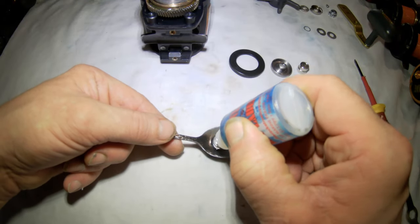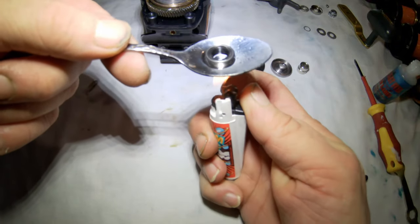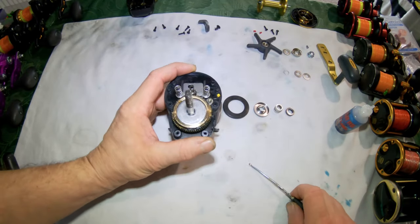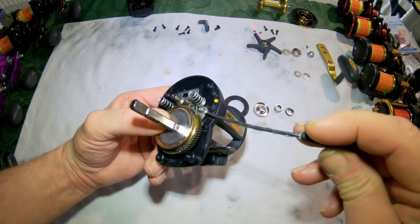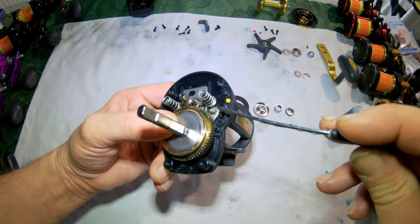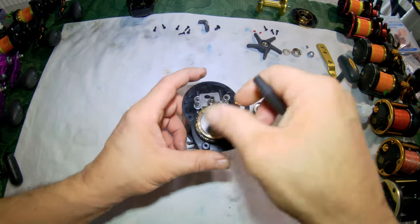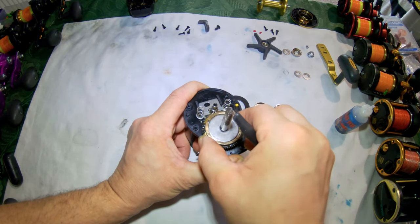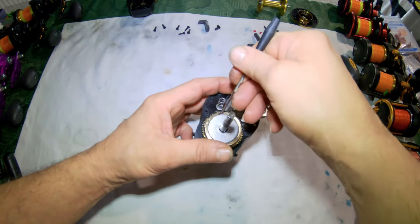This is the second bearing we're going to service — the larger bearing. I'll soak it in lighter fluid for a good clean out, then re-oil it. You don't want these reels running fast; you want these bearings over-oiled, as that's the only thing that slows these reels down. The metal plates can be a bit stuck — the Slosh 30 ones are always stuck so you may have to apply a bit of force, but they will come out.